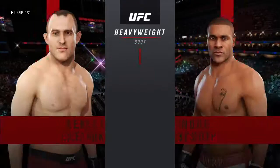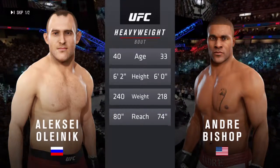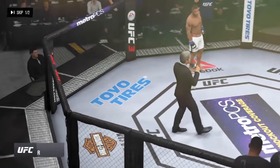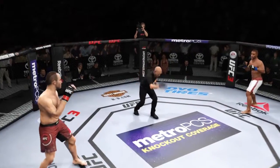And now our tail of the tape for this heavyweight fight. More than five years apart, with similar height and some differences in reach. Bruce Buffer. Ladies and gentlemen, this fight is three rounds in the UFC. Are you ready? You ready? Fight. We are underway.